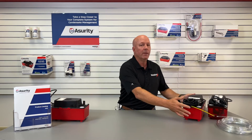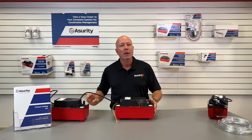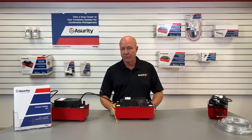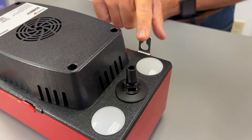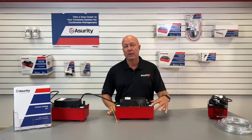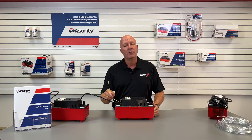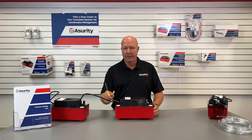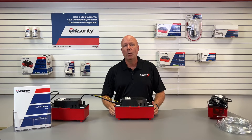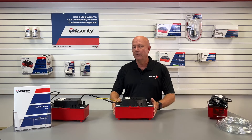Now let's move to the next pump in the Assurity lineup, the Pro CP22S. This pump offers some enhanced features, including a higher 22-foot lift, metal hang tabs, removable check valve, and four inlet holes for easier and faster installation. It also includes a built-in safety switch to prevent overflow and potential damage. It's available in both 120 and 230-volt versions, and there's also a T-version that includes 20 feet of clear vinyl tubing.